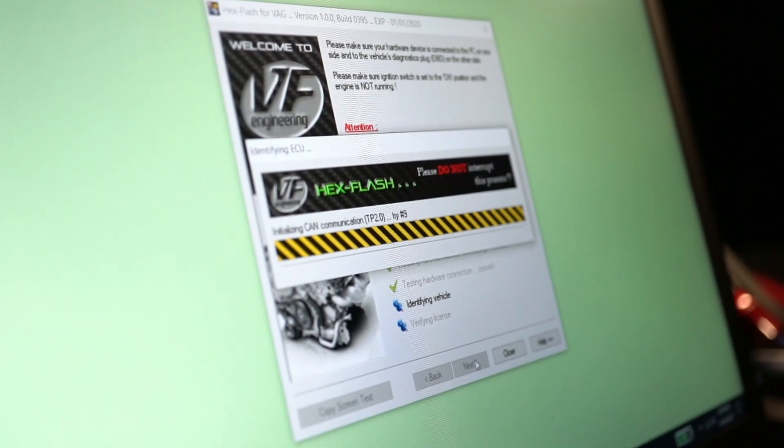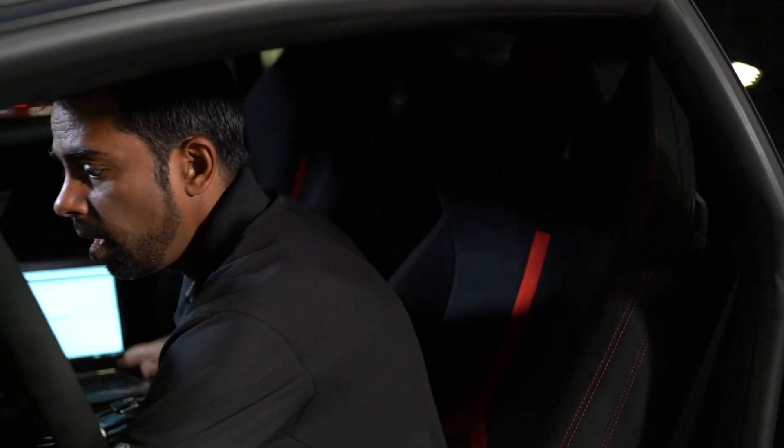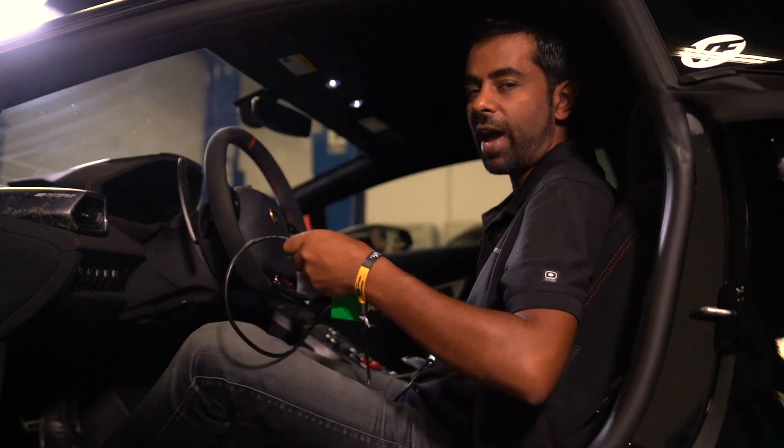Once this programming or reading is complete, you'll get a notification on your screen. You'll be able to turn the ignition off, unplug your laptop, unplug it from the car, and then start the car and enjoy the newly tuned power.